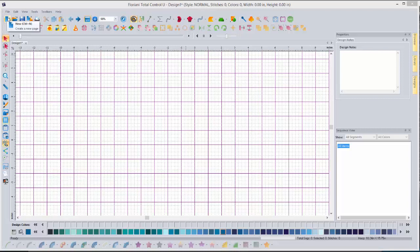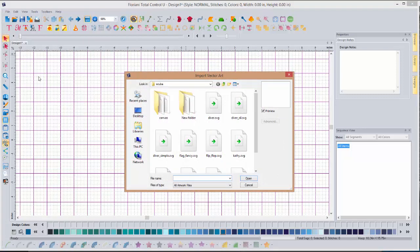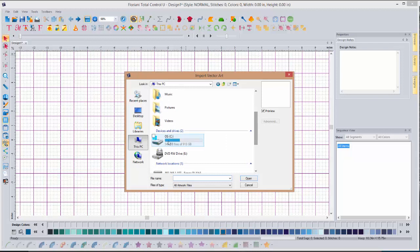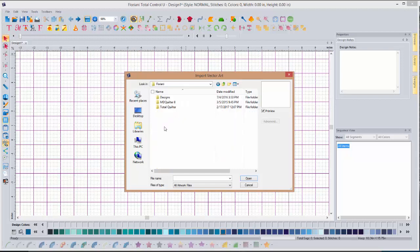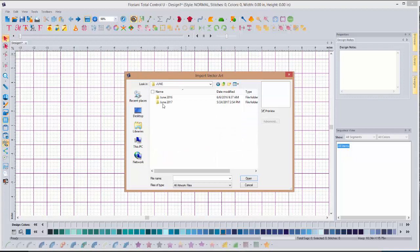Let's go ahead and get started in the software lesson. I already have my software open and have clicked on my new document. We're going to go into the file menu, left click, and come down to import artwork. I mentioned in the introduction that I created an artwork shape in a separate piece of software. You're going to navigate on your computer — this is in your handout — go into your PC, locate the C drive, open it, locate the folder titled Floriani, double click on that, open up Designs, go to Free FTCU Projects, then June and June of 2017.